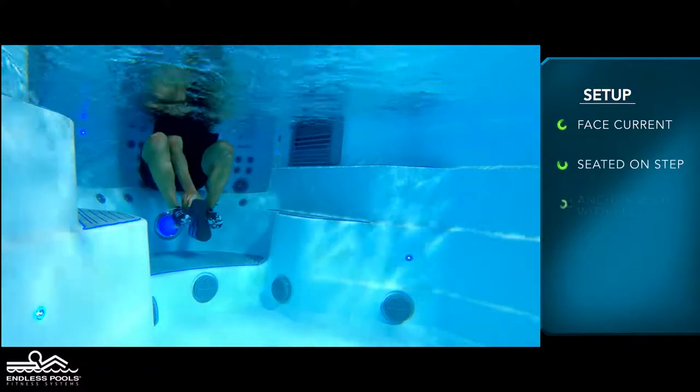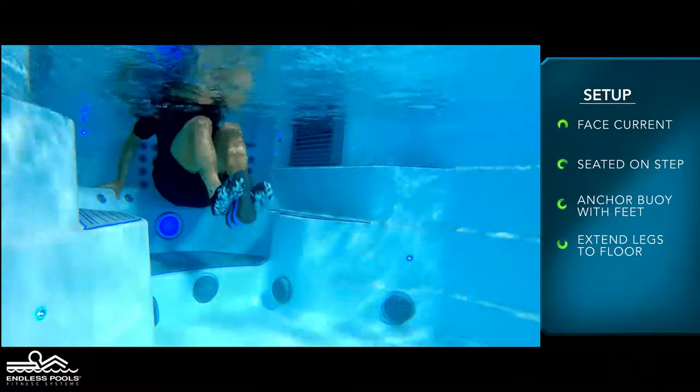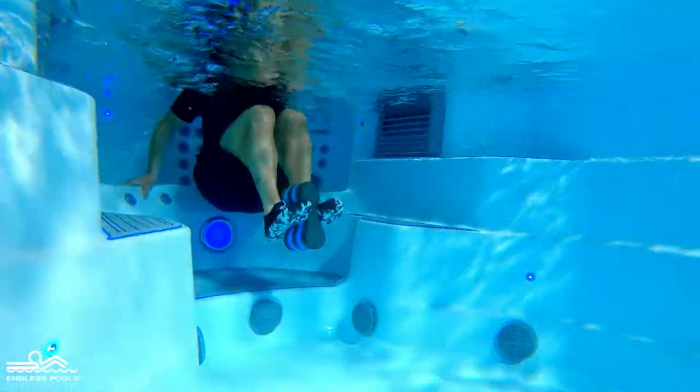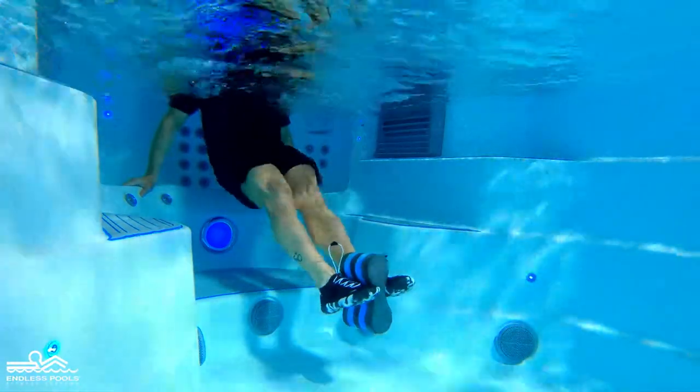Anchor the pool buoy between both feet with legs extended towards the floor. Begin the exercise by pulling and pushing the water, bringing the knees towards the chest and reversing the movement by straightening the legs towards the floor.